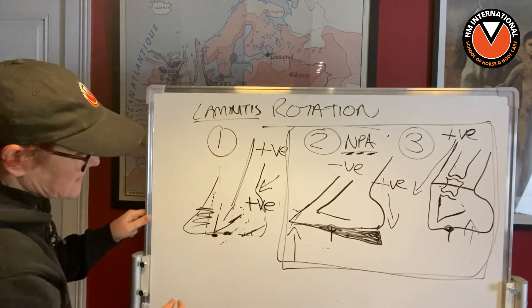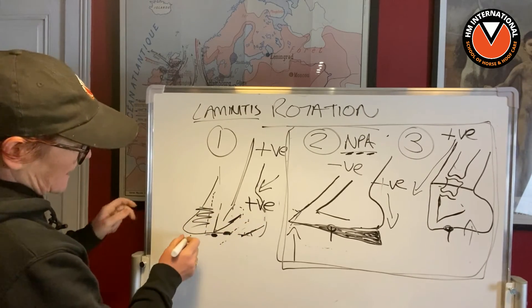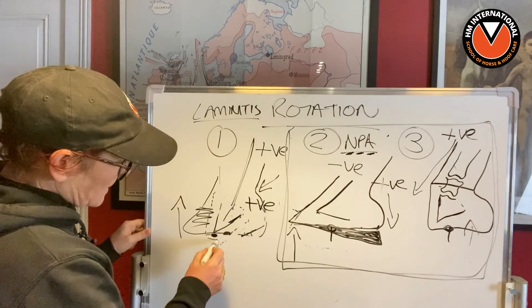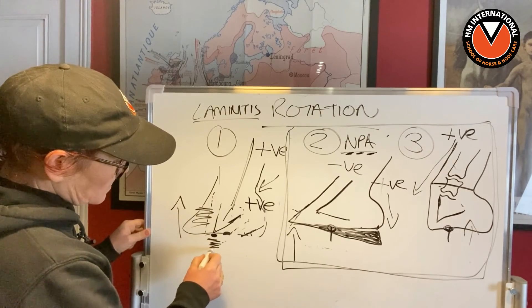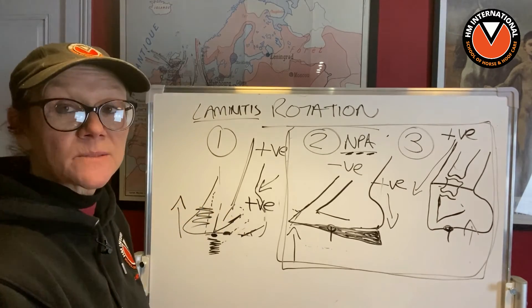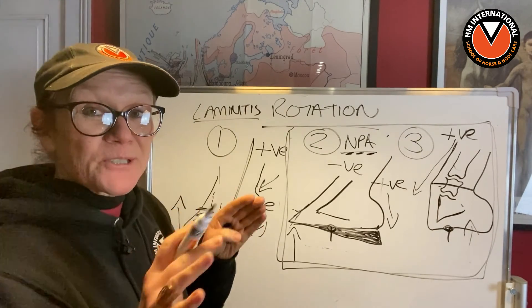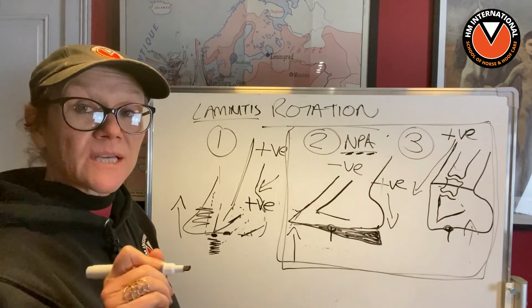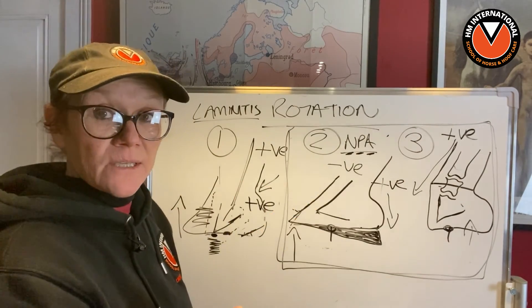When you do that, this ends up being stuck up in the air at first. But gradually you start to get more material under here, and P3 starts to go into a better position because you're putting the capsule back to where it should be.